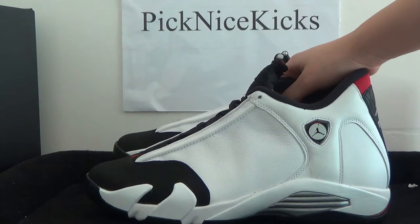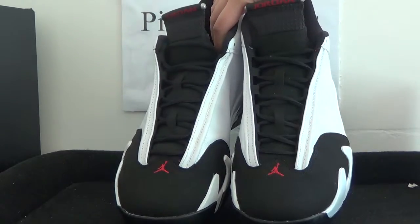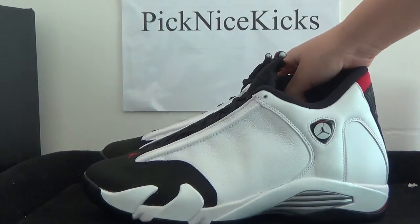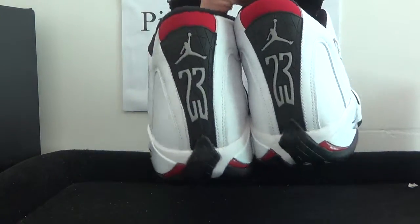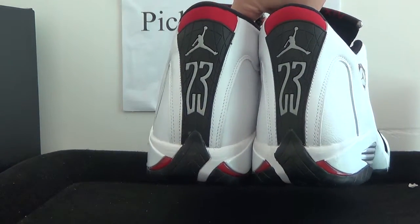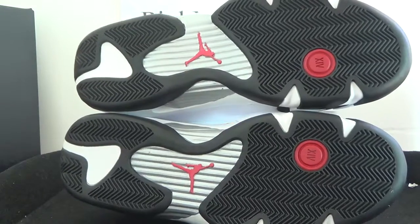Now I'm going to show you guys the whole look on this sneaker. We got the front, we got this side, and also we can have a look on the back. Also this side, and also we got the bottom.